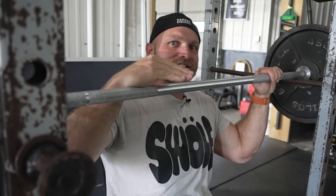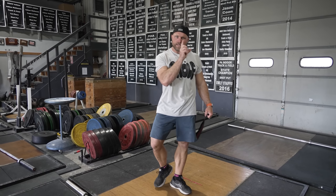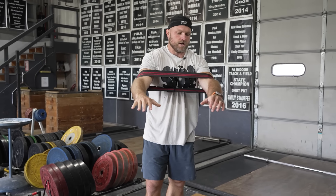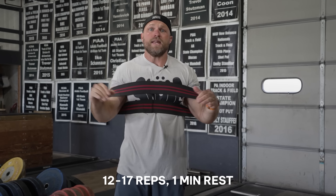I want to show you the superset that pairs with pin press — the next exercise that'll blow up your upper back. When I'm pairing exercises, I think about: I did those pin presses heavy — what movement pairs with them without leading to a ton of fatigue? That's where the banded elbow scap retraction comes in. Get set, get those elbows out, come to my chest, and squeeze that upper back. Do sets of 12 to 17 reps here, rest about a minute, and that's gonna help you get into that next set of pin presses.